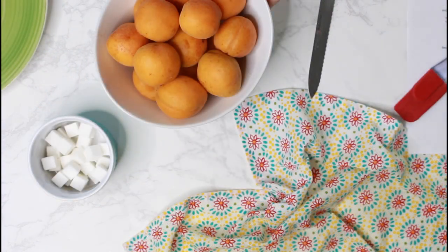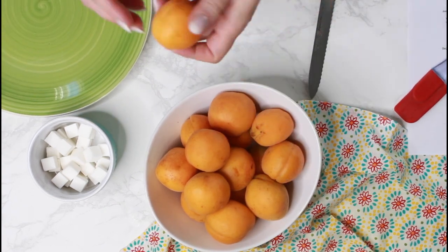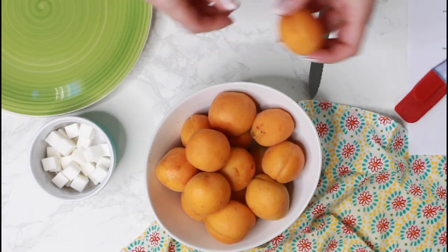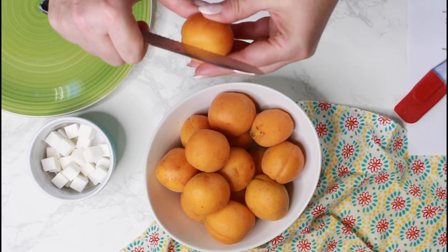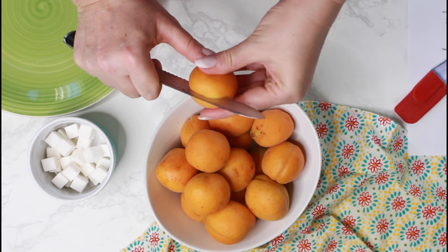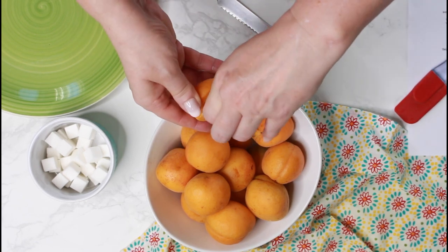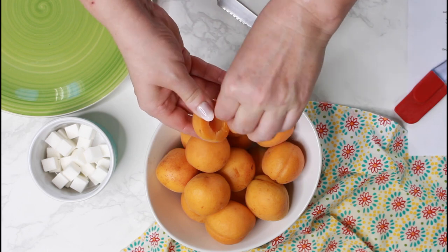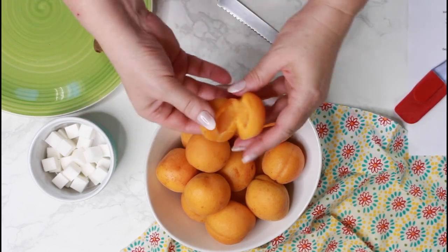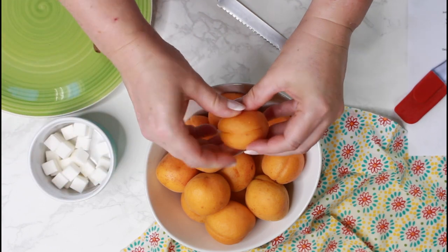In the meantime, remove the pits from the apricots. I usually do this by cutting along the natural line halfway through, then opening the apricot and removing the pit. Replace the pit with a sugar cube or two depending on your taste, but if you don't like it very sweet and you already have ripe fruit, you don't even need sugar at all.